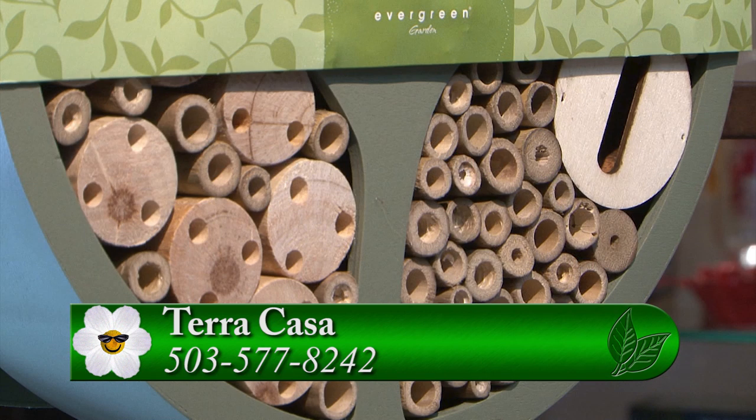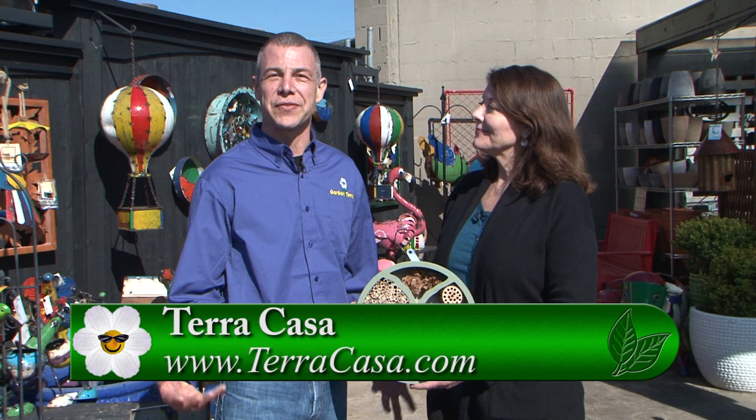It's such an amazing selection of yard art — it's great to get outside and accessorize. I want to thank you, Diana, for letting us come out to Terra Casa and enjoy all these wonderful items that you have to sell.